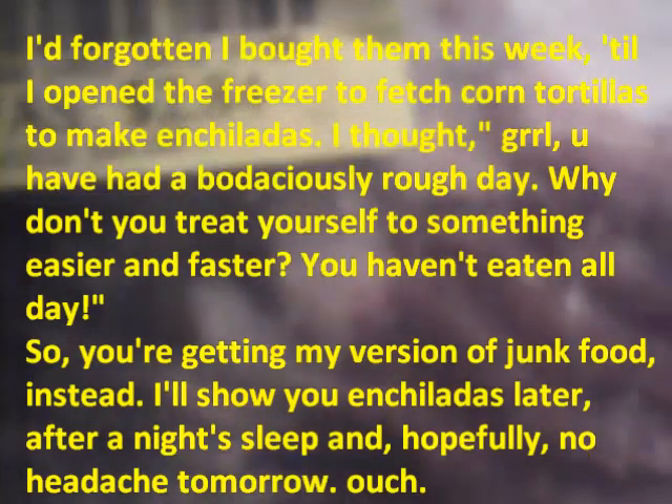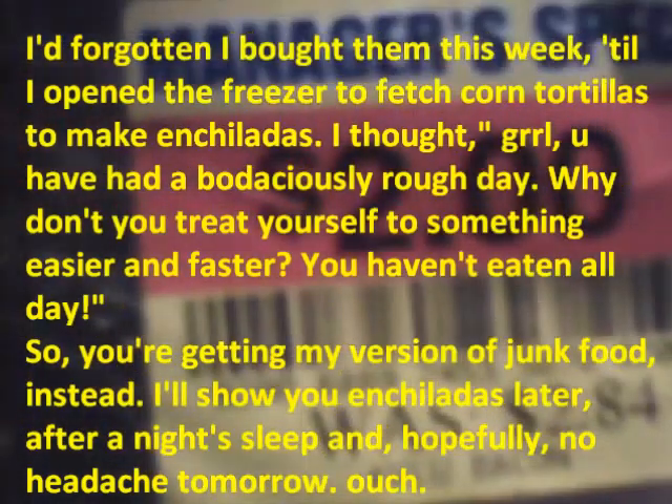I never buy bacon anymore because the price is outrageous for what amounts to pork trimmings. But that was on special. It's a fry.